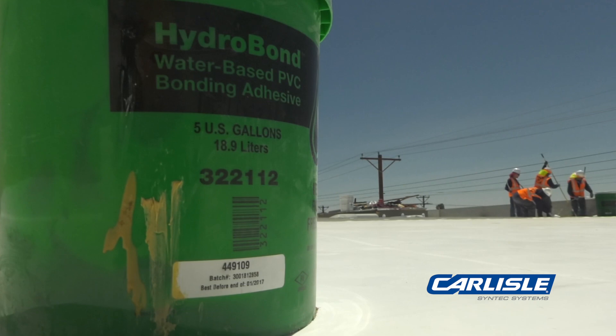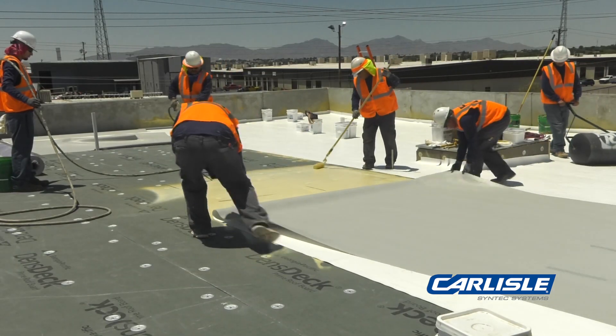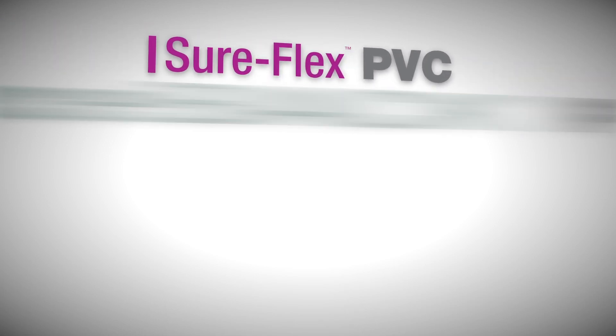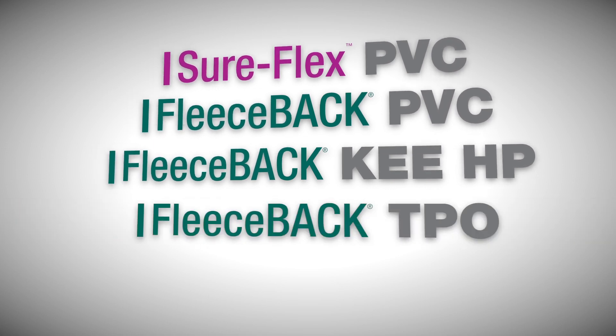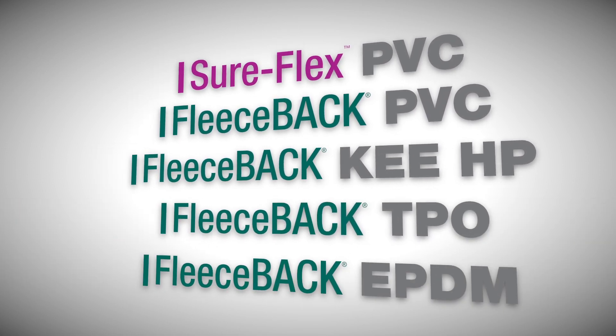HydroBond is a water-based, one-sided wet lay-in adhesive that can be used with a variety of membranes such as bareback SureFlex PVC, Fleeceback PVC, Fleeceback KEHP, Fleeceback TPO, and Fleeceback EPDM.